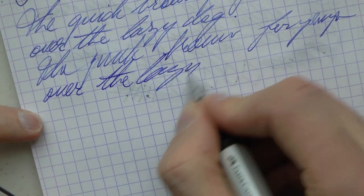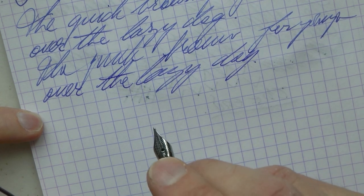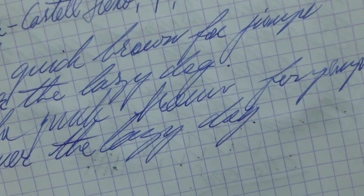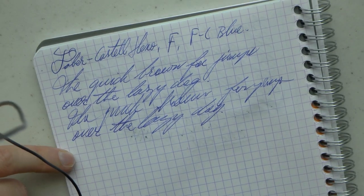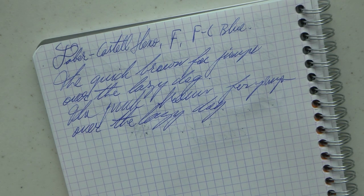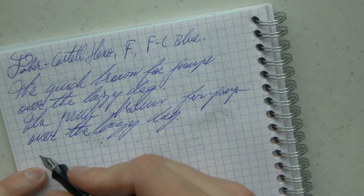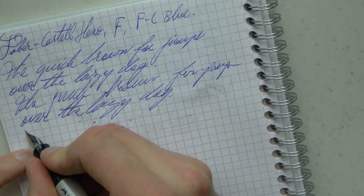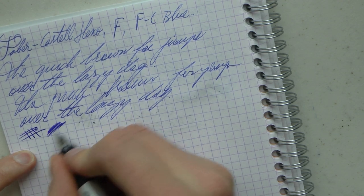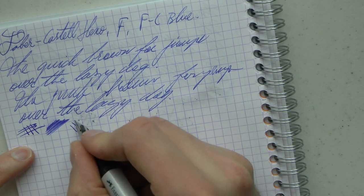These steel nibs — especially medium and broad — the broads are super, super smooth, which makes for a very pleasant writing experience. So it is definitely fine, but it does have quite a bit of feedback. That is really something to be prepared for.